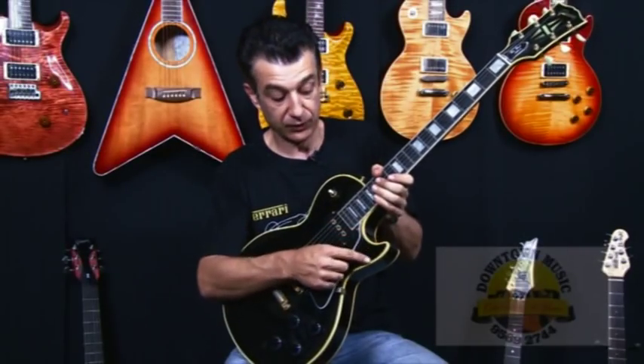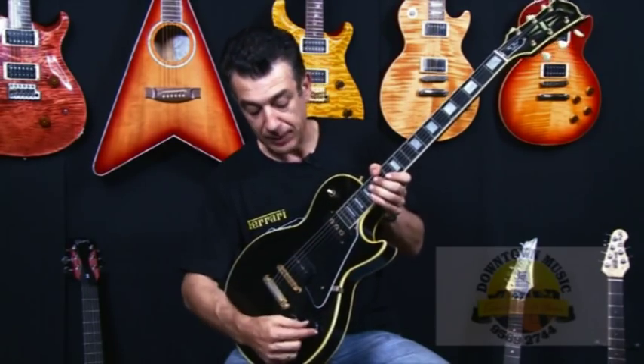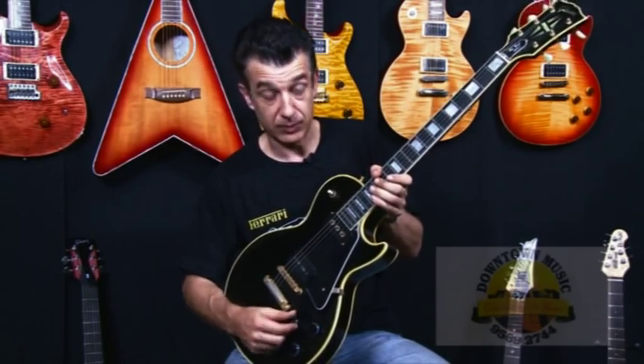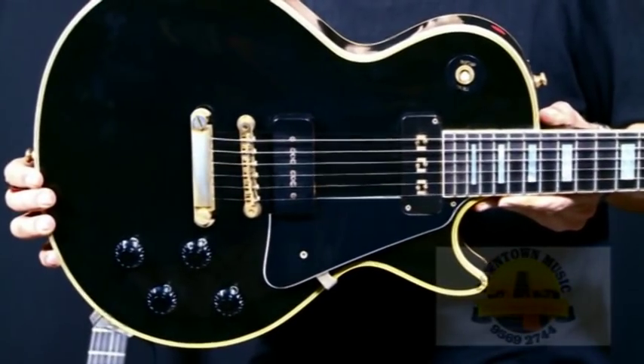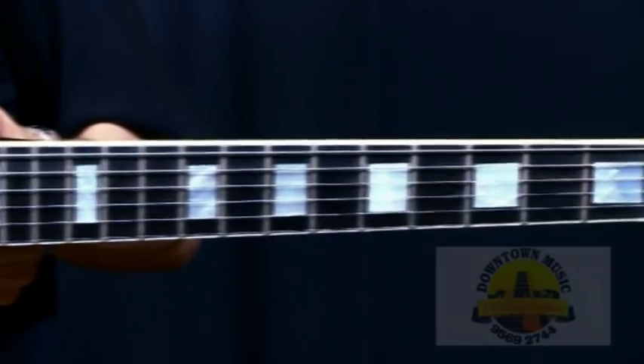Once again you've got five-way binding around the side. You've got the top-up knobs on the guitar similar to the Vintage 54. With the binding you'll also notice that it's vintage and it's aged to give it the authentic look.